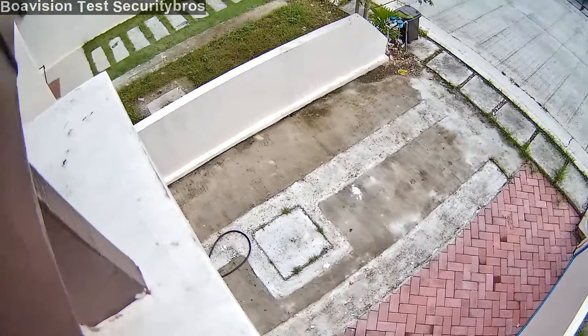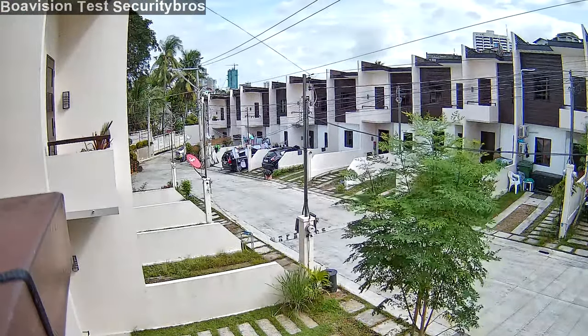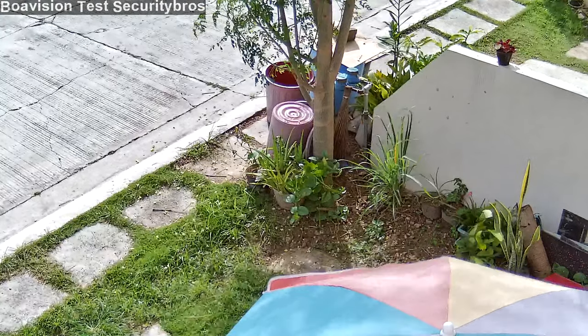It can pan 355 degrees and tilt 90 degrees, and you can adjust the speed when you pan and tilt the camera. However, when you zoom in and out it uses the same speed, which is really slow, and the autofocus is kind of slow as well.